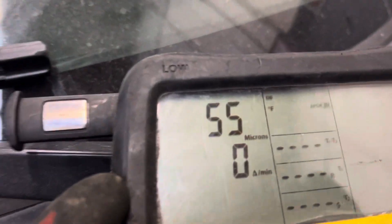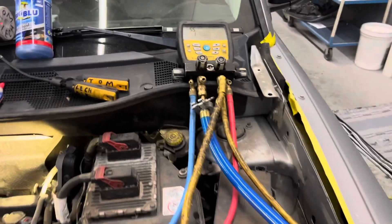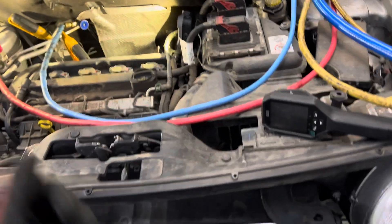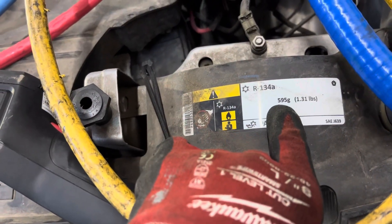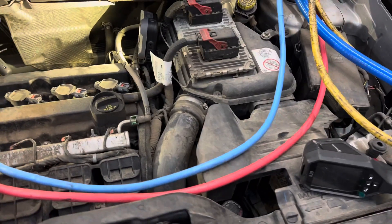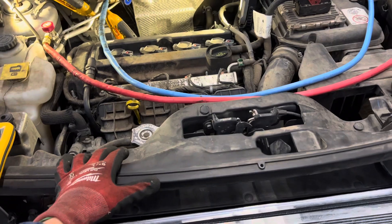This has a few hours of vacuum time on it, and as you can see it went all the way down to 55 microns. You can't complain — 55 microns on an automobile is doing pretty good. So it's time to charge this up. I'm going to set up the scale. We'll come back to this at 595 grams on this 2017 Jeep Patriot Sport four-wheel drive.